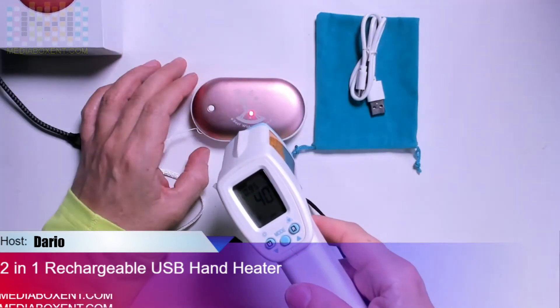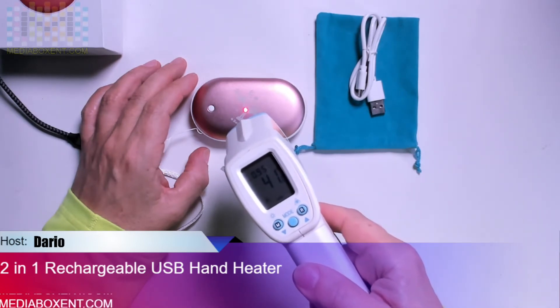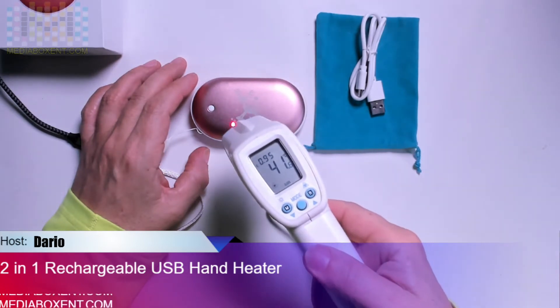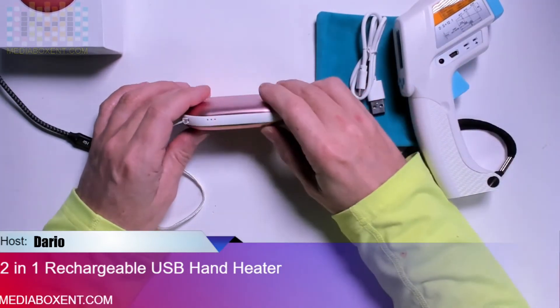About 60 seconds have passed — I edited the video so it's not too long — and we can see it's reading 41-42°C, which matches what the instructions show us. So level one is confirmed.